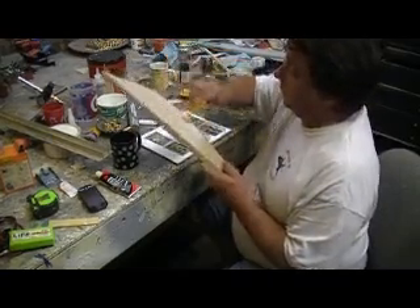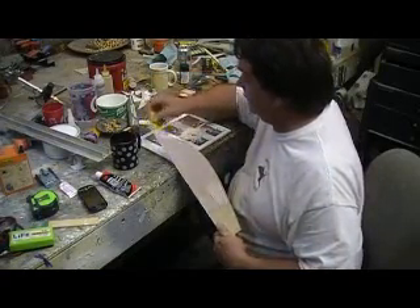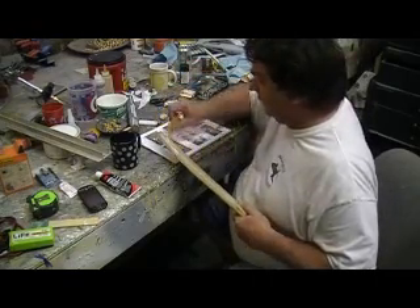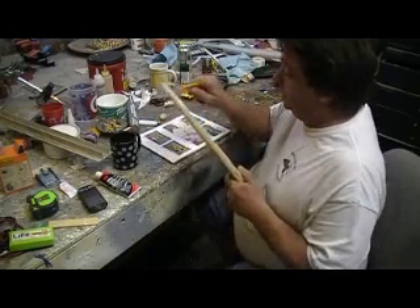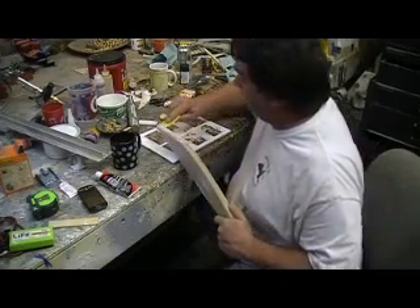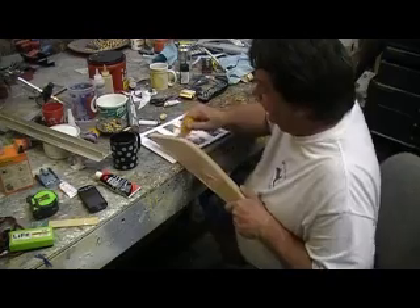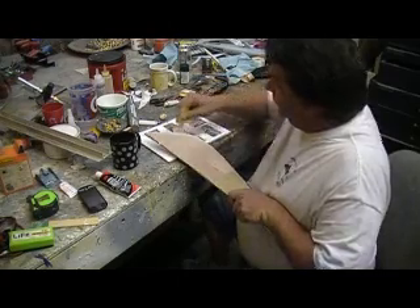I'm just gonna hit this whole thing — this is gonna take a lot of priming out of the equation, take a lot of work out of it. I'll hit this whole thing, then wet sand it — I won't use that DA anymore because of the dust, it gets everywhere, just dusts up the shop. Once I get this nice and smooth before I glue it on, that way I can just get to priming and won't have to do it on the fuselage itself.